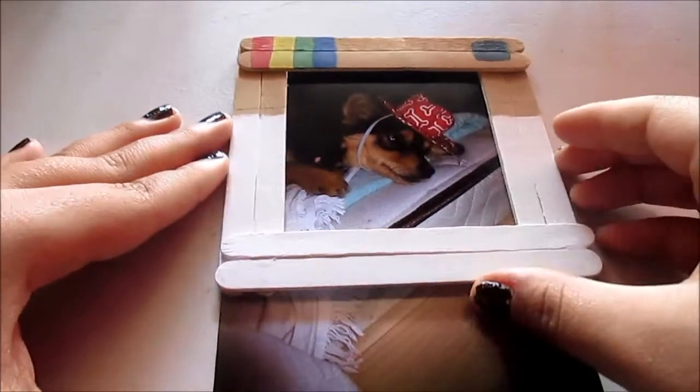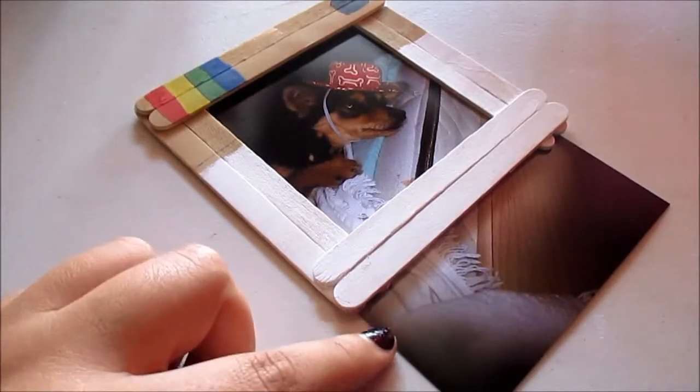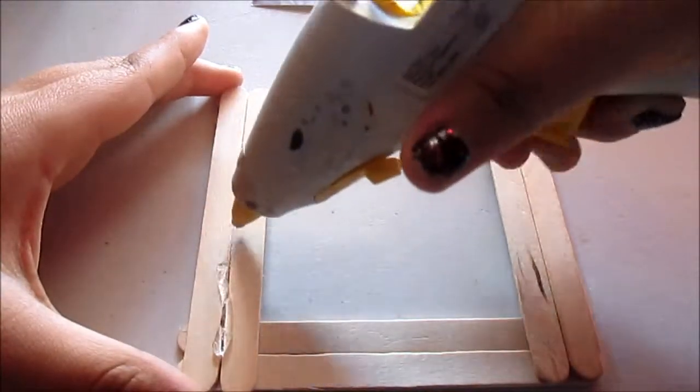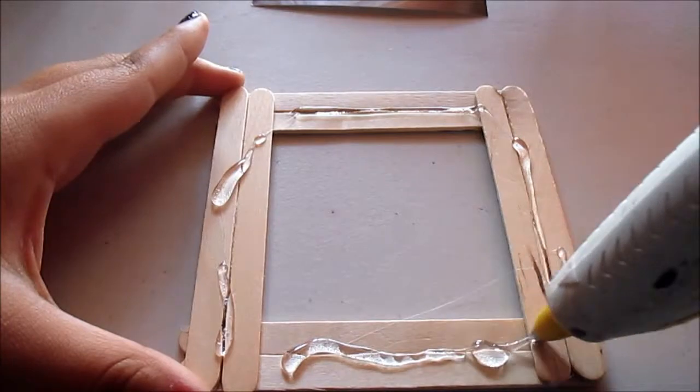Next, you need to get your picture and your frame and measure out the part that you need to cut. Then you get a pen, put the line under that, and cut it out. Then you glue gun the back of your frame and place the picture on top.